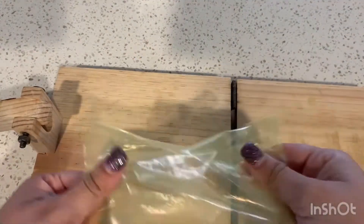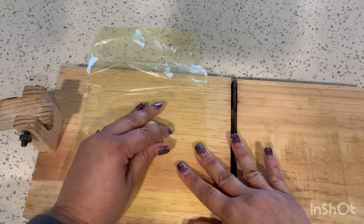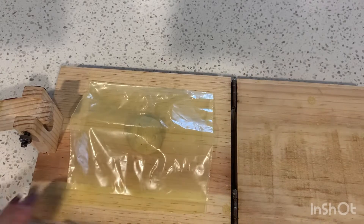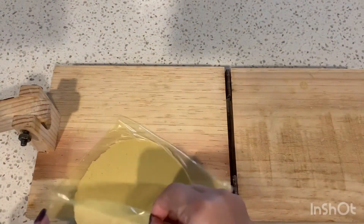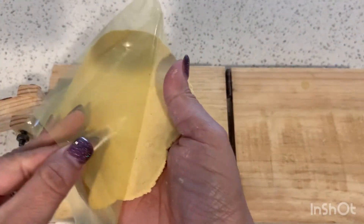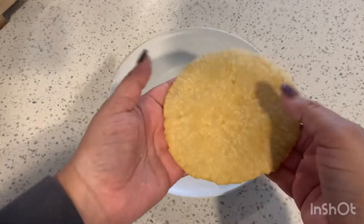I'm going to use my tortilla press, but if you don't have one, grab a heavy pot to press down on the tortilla dough. Put the dough in the center, cover it with the other side, and press down. Apply even pressure so it comes out evenly, then just go ahead and cook it on your pan — about 30 seconds per side — and this is what it's going to look like once it's done.